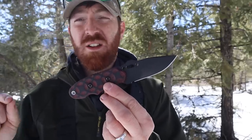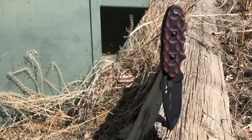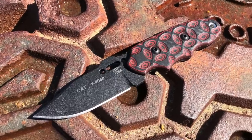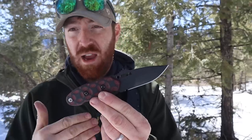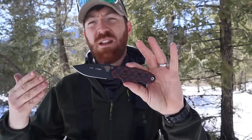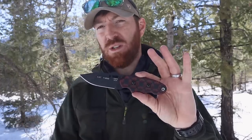It was lightweight, comes with a polymer sheath with a lot of mounting options, and it's compact enough but still has enough size to fill out my hand well and give me good real estate on the blade length. It's larger than a neck knife — which I am not a fan of — but compact enough so that it can ride underneath your clothing, concealed, and be used when you need to.